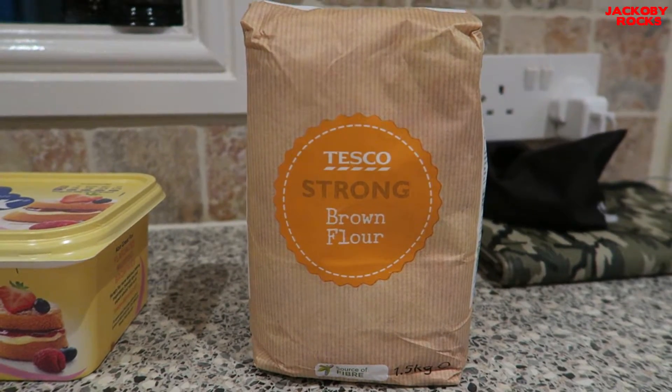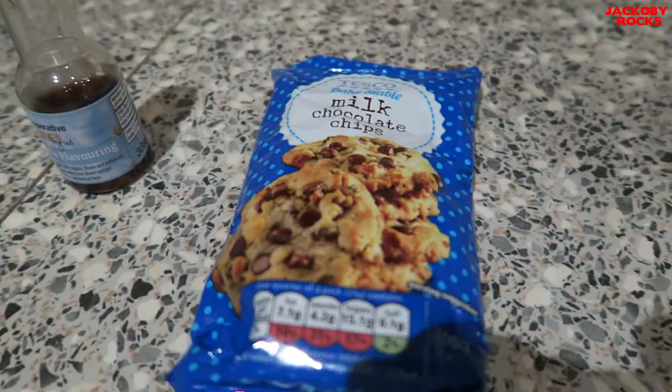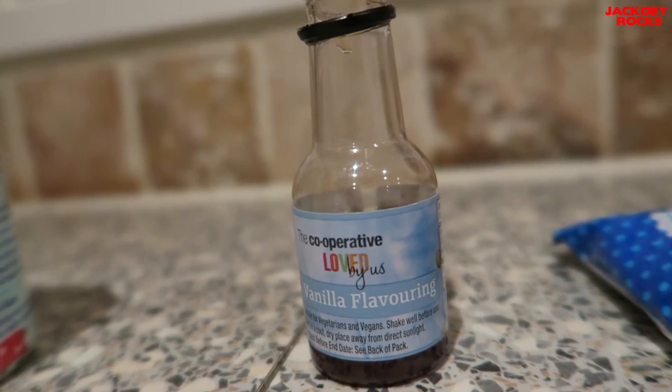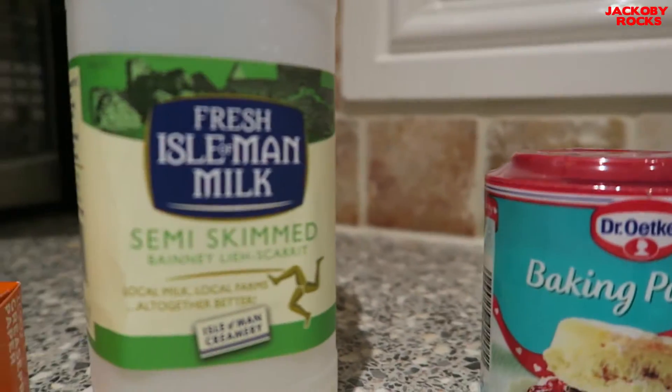For this recipe you're going to need some brown flour, butter, brown soft sugar, milk chocolate chips, vanilla flavouring, baking powder, and milk.